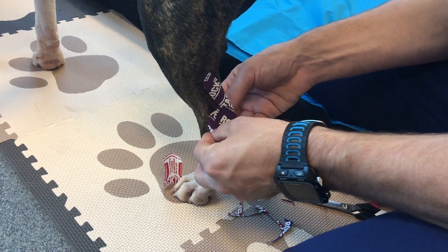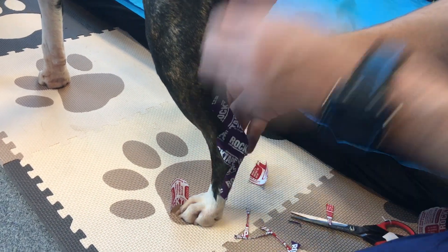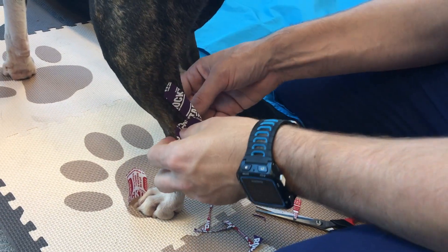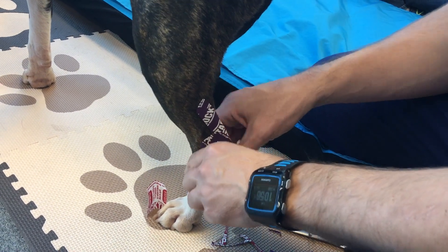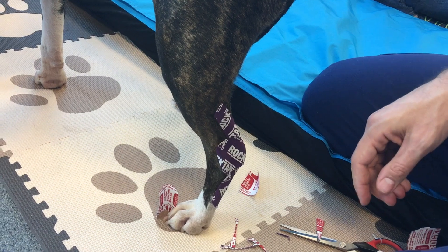Tape right into that area. I'll use this a lot on competition dogs, my agility dogs, that push off a lot and just seem a little sore — just to give them a little bit of hock support there.